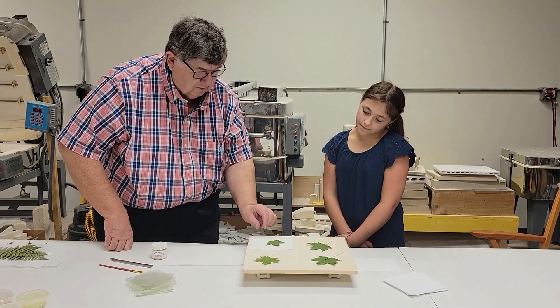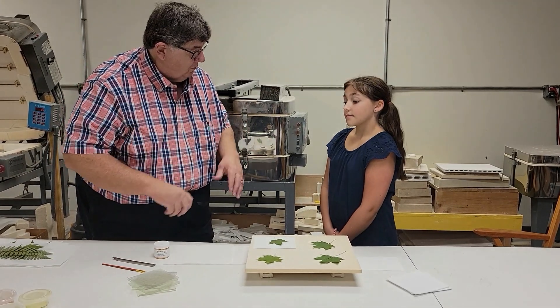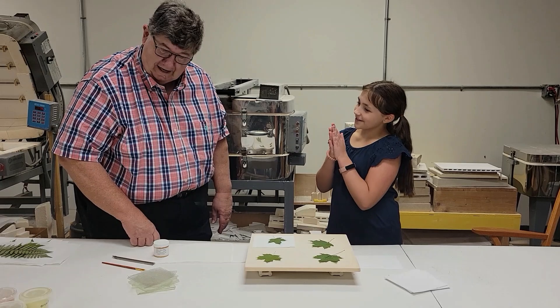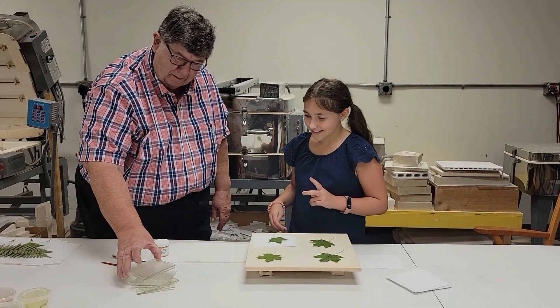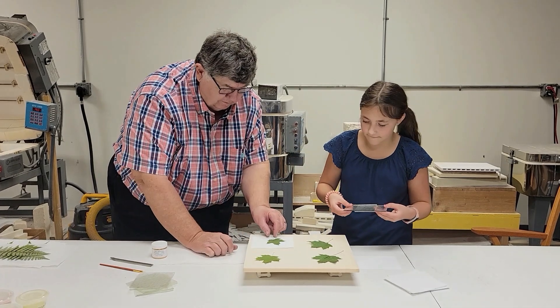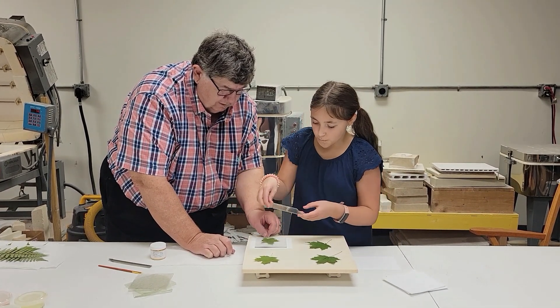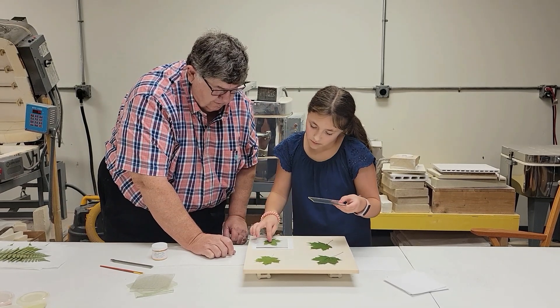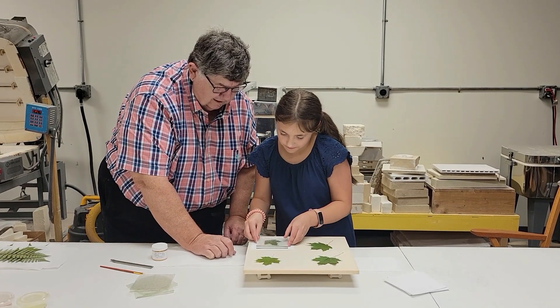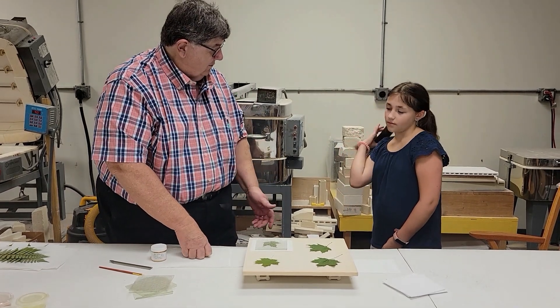So what we want to do now is we want to take that leaf and we want to put it between two pieces of glass - like a sandwich. So here we happen to have two pieces of glass. I'll pick the leaf up, you put one down. We're gonna put the leaf in the middle. Does that look good to you? Yep. Alright, put that down. So now we have one leaf sandwiched in between the glass.